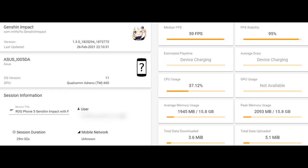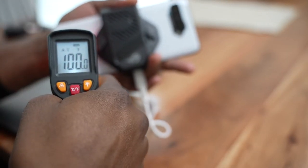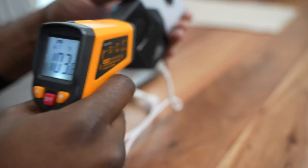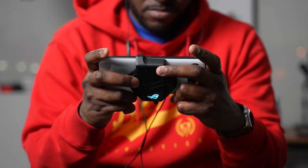I ran the same test again with the cooler on the device for 30 minutes, and this time I actually got 59 frames per second — pretty much close to 60, which clearly shows the cooling fan enabling better performance. In terms of temperatures, the display still reached between 118 to 120 at maximum, while the rear of the device dropped down to about 94 to 98 degrees Fahrenheit. ASUS promises about a 10% decrease, and that definitely shows. Where cooling is most needed — around the processor — the fan does work.